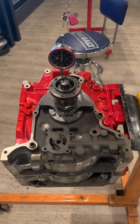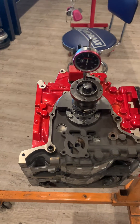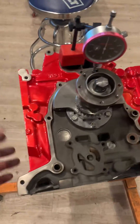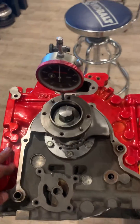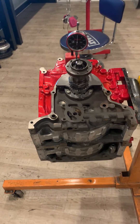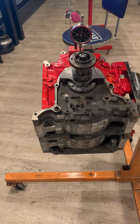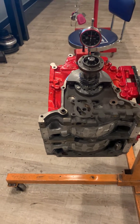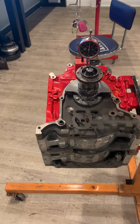Three to three and a half thousandths is typical for a cast motor with factory plates. Now when you get into billet plates, they do swell more, so you're going to have to set it looser — around four and a half or so. Some guys set it to five, five and a half for billet motors.